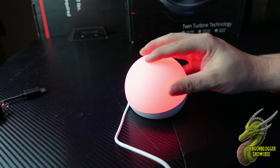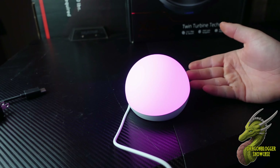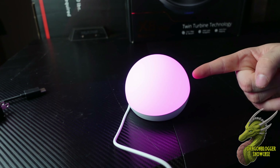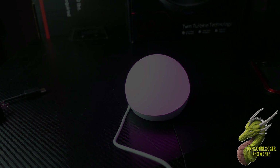If you guys have been looking for a new way to add ambience to your room, your setup, a baby's room — really whatever it is — the Echo Glow is definitely what you want to check out. I appreciate you guys watching and I'll see you on the next one.